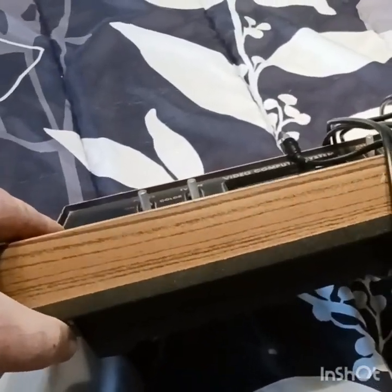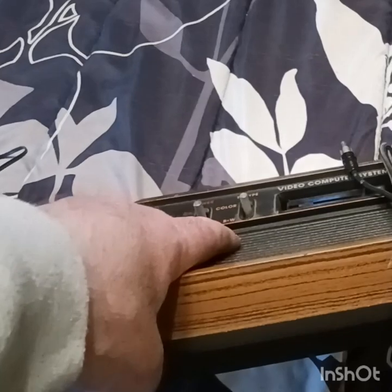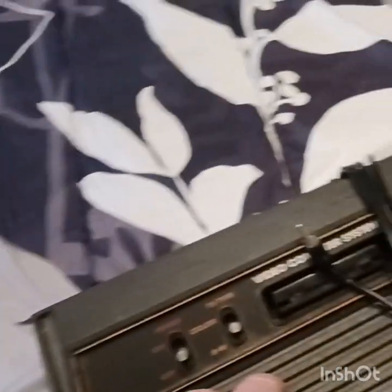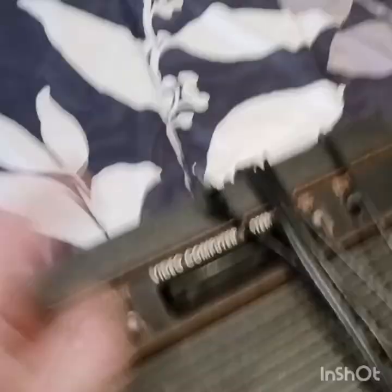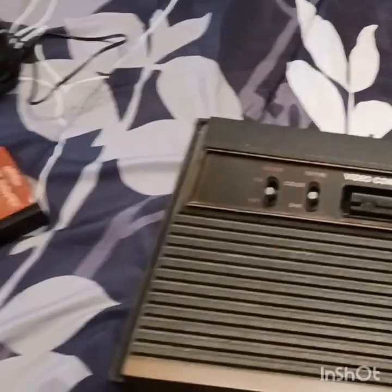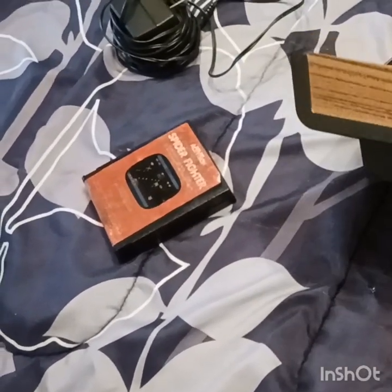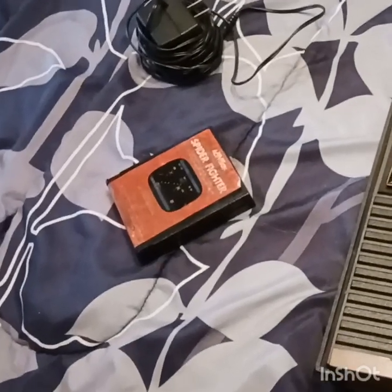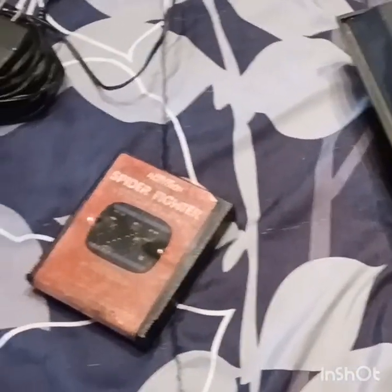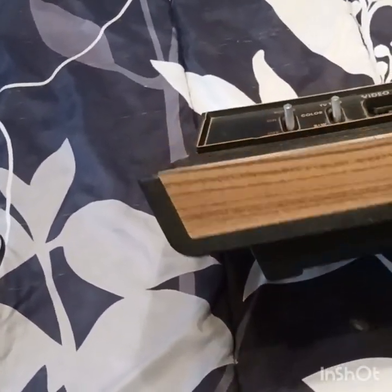This was the predecessor to the Nintendo — I think Nintendo actually made a couple of games. I believe Donkey Kong was a Nintendo game. And then came Sega, then Super Nintendo, then PlayStation. But this right here was my beginning. My uncle gave this to me and my brother probably about 25 years ago, so this wasn't our original one that we played as kids.